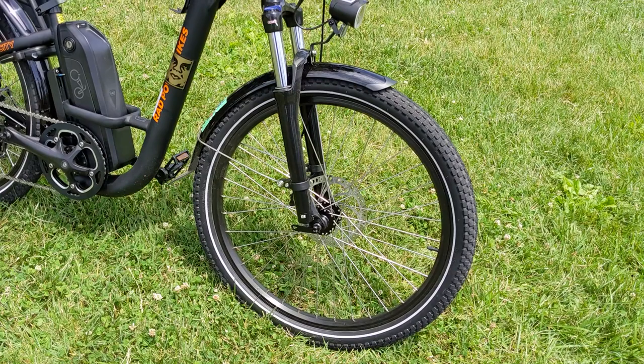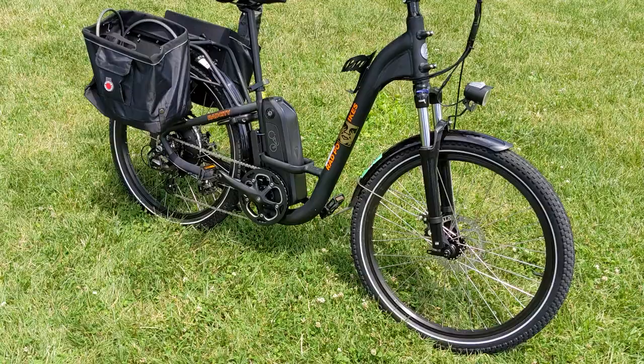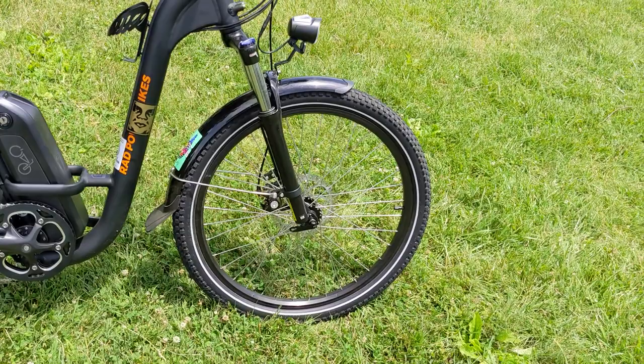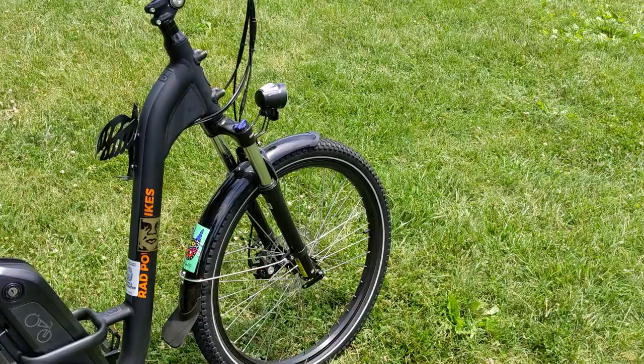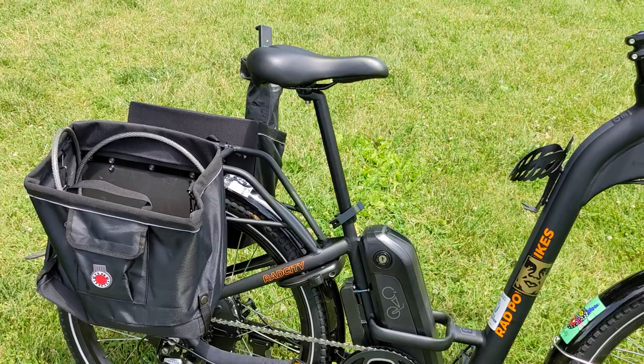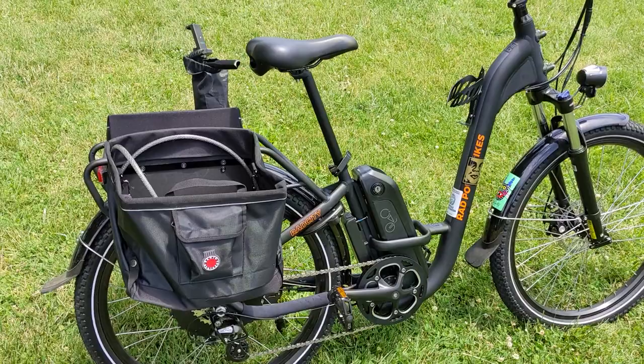The bike has 2.3-inch wide tires, 26 inches in diameter, which are good for absorbing bumps. It's a hardtail setup — the front fork has suspension but the rear does not. The front fork has been pretty good for absorbing little bumps you'd find in the city. In terms of accessories, it has front and rear fenders, which are really good for keeping you dry, especially when it's rainy. It also has lights in the front and back, and the brake lights light up when you're braking.